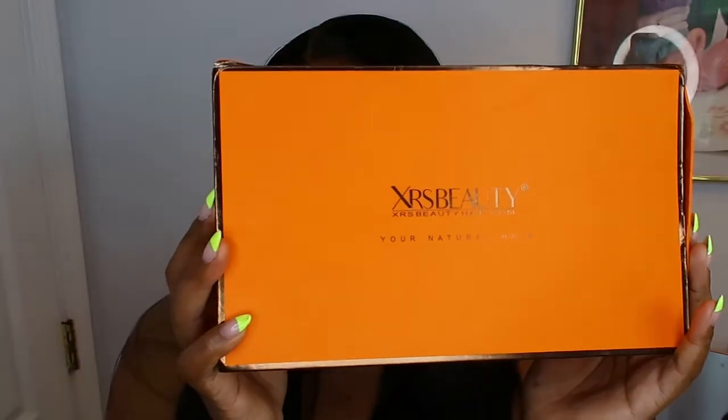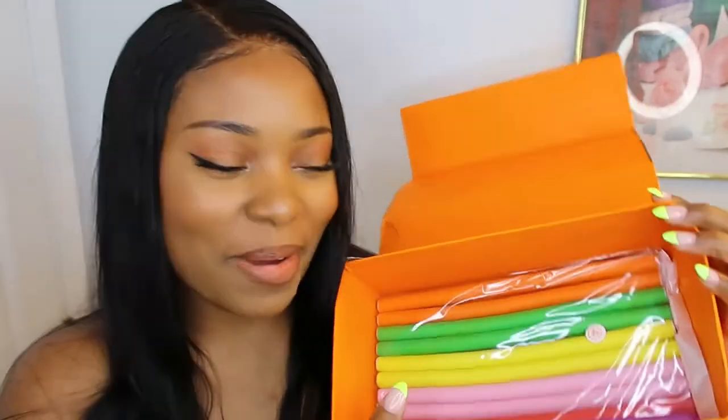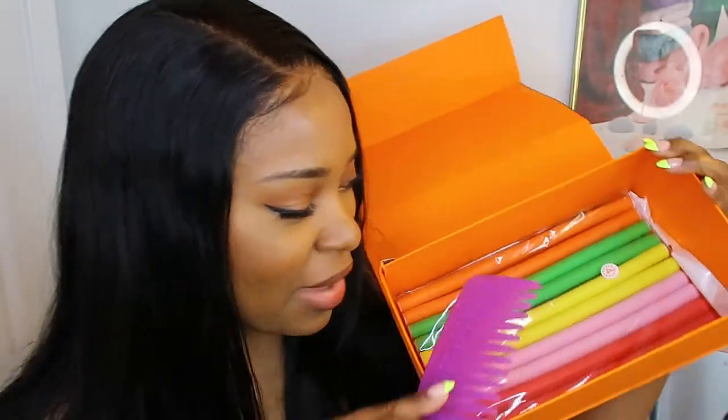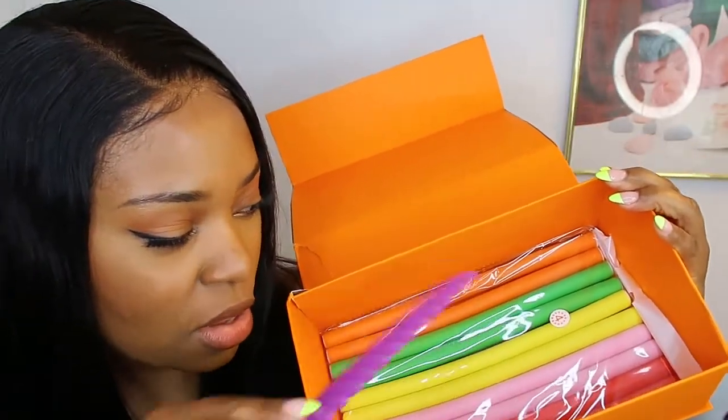Let's get into it. This wig is from XRS Beauty — it's a beautiful 18-inch wig, absolutely gorgeous, as you can see it's on my head. When you open up the box there is a comb that comes with it, and there are also several flexi rods that you can style your hair with. With wigs, you don't want to put a lot of heat on them, so the flexi rods included are a bop — just off rip, it's very thoughtful.